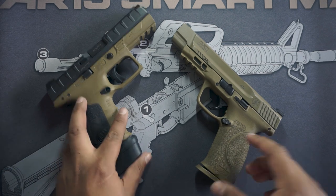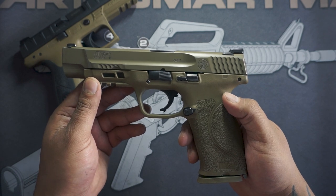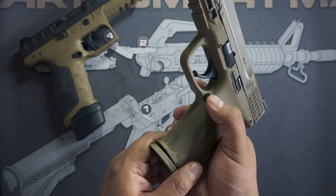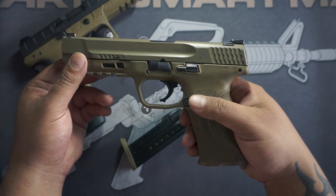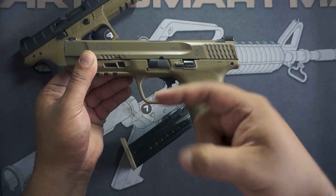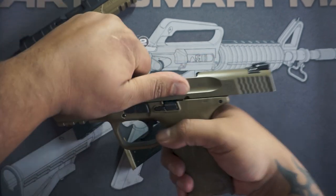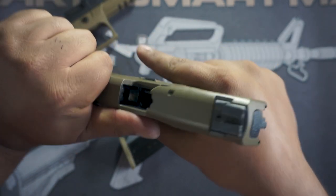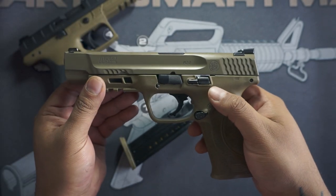We're going to start with the M&P 2.0, chambered in nine millimeter by Smith and Wesson. The magazine release button — right there. You want to make sure it's safe and the chamber is clear. We do that by grabbing the grip and applying pressure this way while grabbing the slide and applying pressure this way. Visually inspect that nothing's in there — no little gold or silver bullet visible.